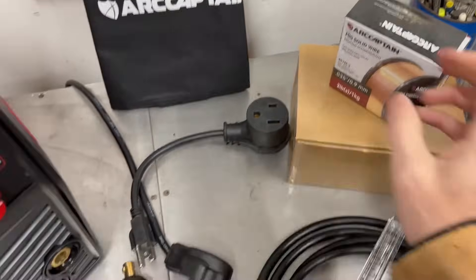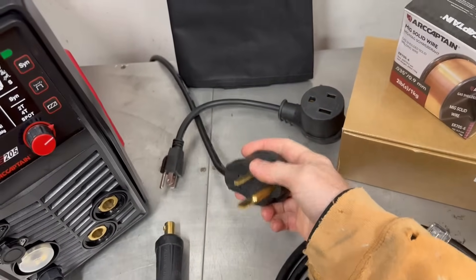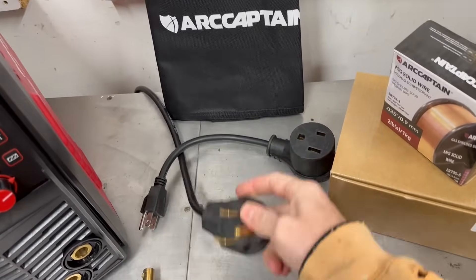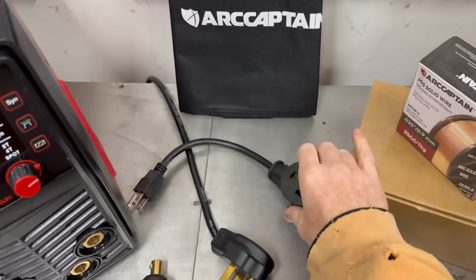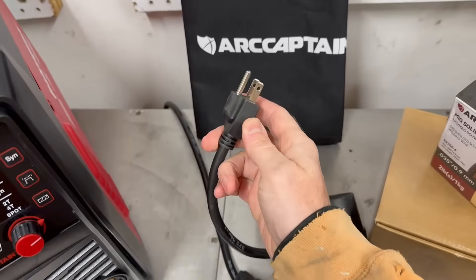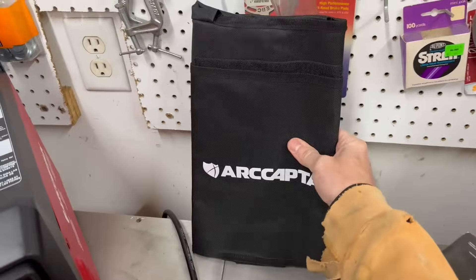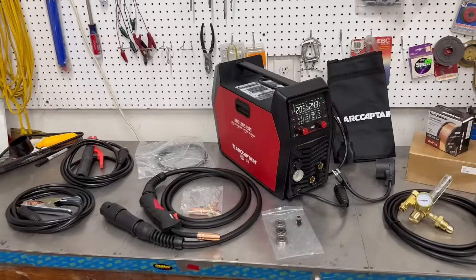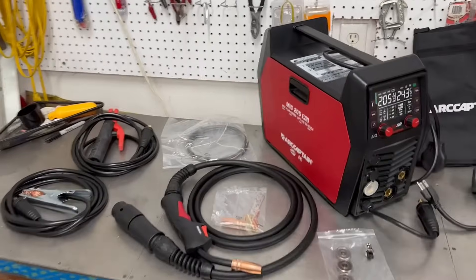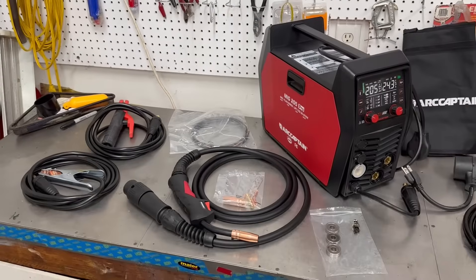Over here we have the gas regulator and a hose. It comes with a two-pound spool of wire. The machine has a 220/240 plug on it, but if your workspace doesn't have that outlet you can put this adapter on to take it down to a 110/120 outlet. There is a cover to keep the machine clean when not in use, and there's also an optional TIG torch as well as an aluminum spool gun for welding aluminum.